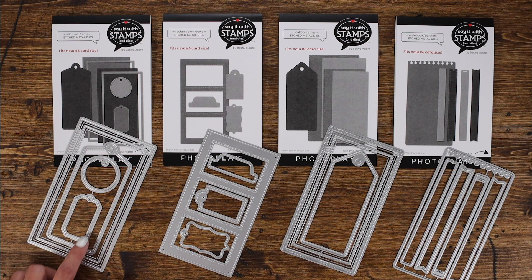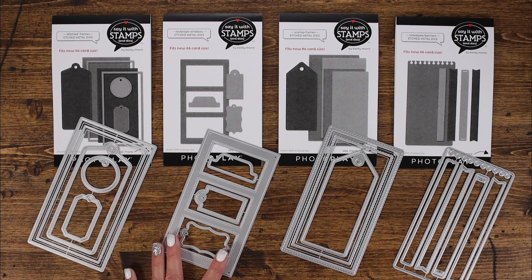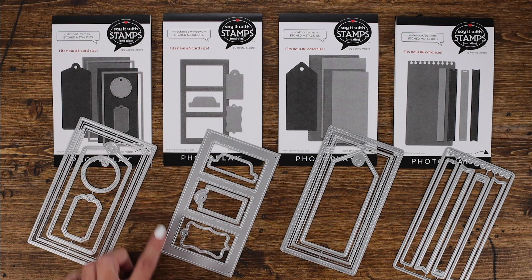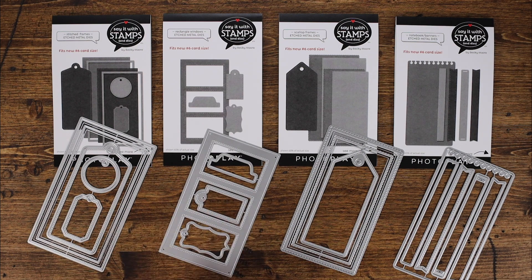Each also includes the stitched elements. The next one is called rectangle windows. The rectangle windows measure three and a quarter wide by six inches long. It also has two fun frames as well as a great tab that you can easily add fun elements with. There are also some stitched elements inside of the rectangle windows which are fun as well.